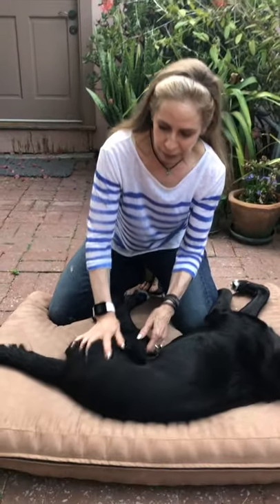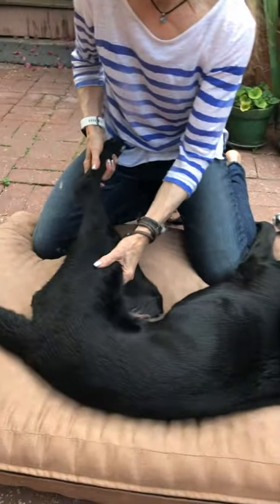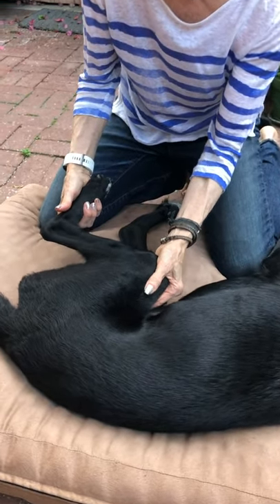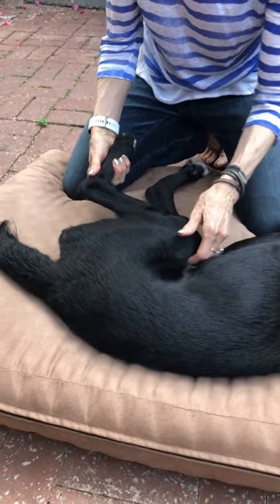I'm going to demonstrate stifle flexion and extension. Molly is recovering from paralysis but she's actually got pretty good range of motion. With stifle flexion, I'm supporting her knee with my hand. You don't want to crank down or crank up like this — you want to keep it in a nice flat plane.